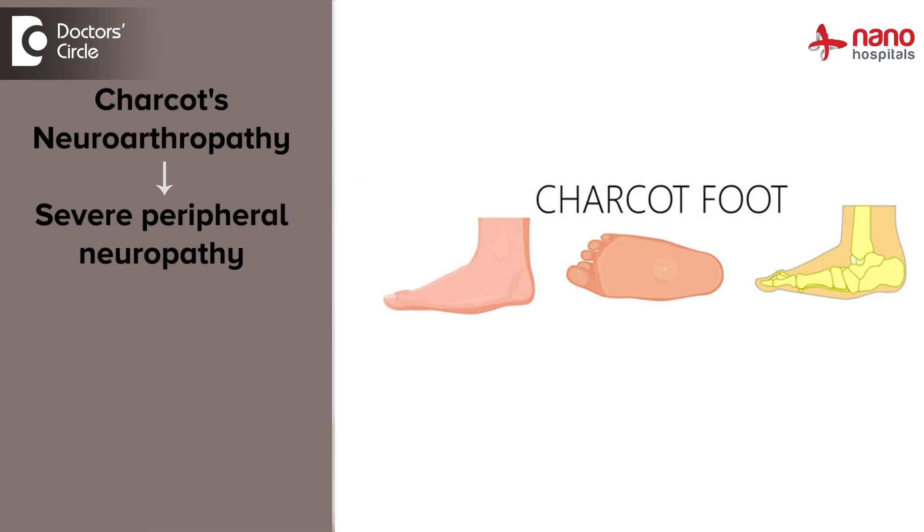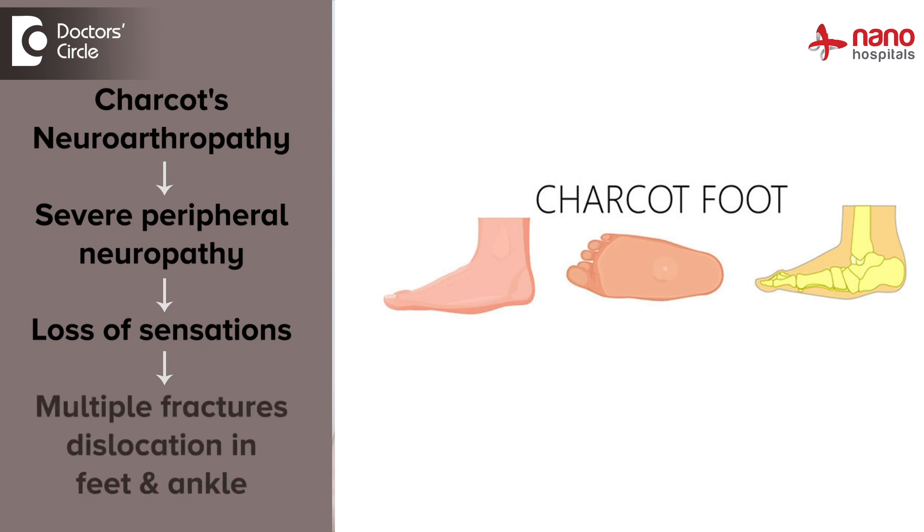Charcot's neuroarthropathy remains one of the most misdiagnosed conditions in diabetic feet. In this case, because of severe peripheral neuropathy, the patient usually loses his sensations, which results in multiple fracture dislocations in the feet and ankle. Because the patient is completely devoid of any sensations, they will not have any pain.